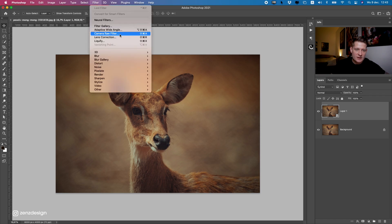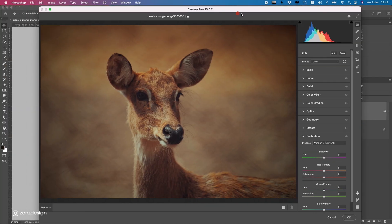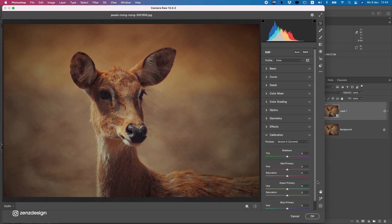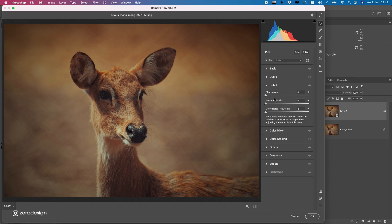Go to Filter, then Camera Raw Filter. With Camera Raw Filter we can do these changes without heavy editing inside Photoshop. The most important parts are the Basic section and the Detail section for Sharpening. If you have a lot of noise in your photo, bring up the noise reduction all the way up or somewhere in that range. You can also do some color noise reduction, and add some sharpening to make sure the quality stays good.